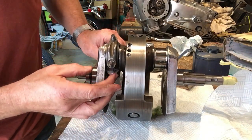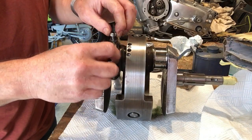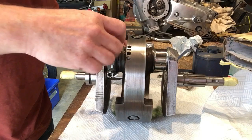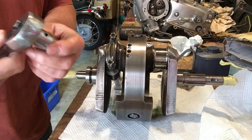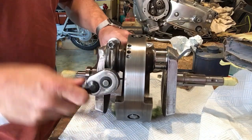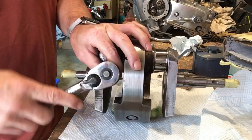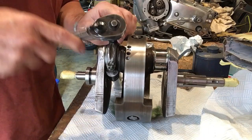The first rod we can slot on. We can open up the cap and put it on. We'll just ratchet this on to take up the slack initially. These are half inch.